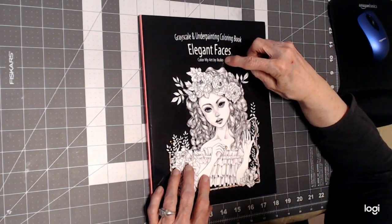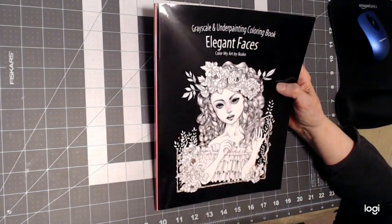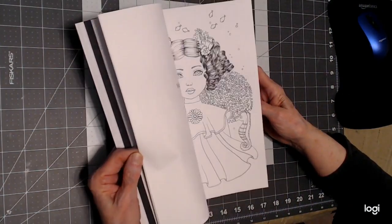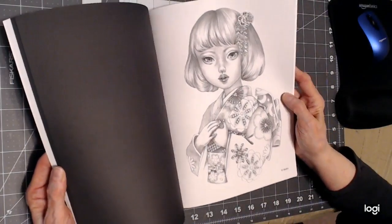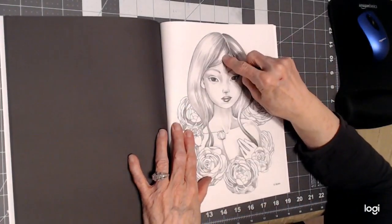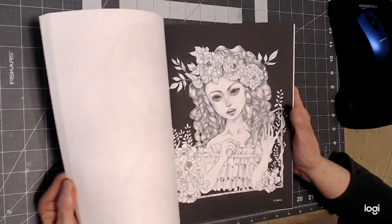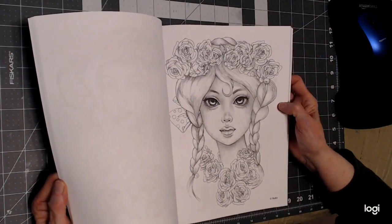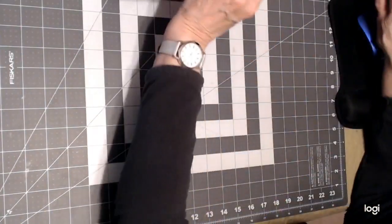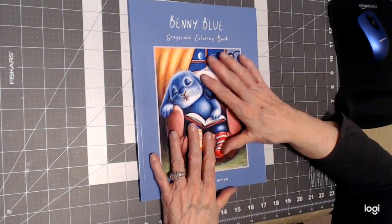Another great artist for grayscale is Ikuko — she is a Japanese artist, and this is Elegant Faces. Some pages in the back are not grayscale, but these are, and they're not a hard grayscale — it's pretty clear to see where light, medium, and dark are. If you follow along we're going to use some pastels and some markers and do this easier than you think. It's a really beautiful book.